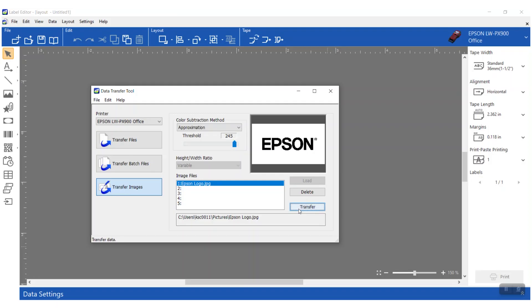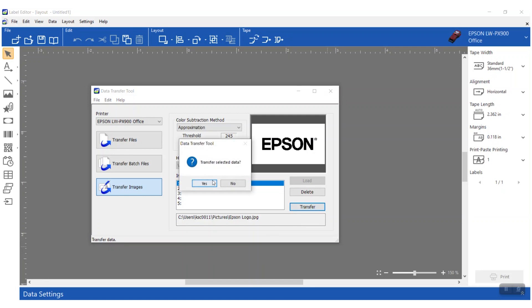When you have the settings exactly as you want them, simply tap the Transfer button. It'll ask you to confirm — yes — then it'll think for a minute and the image is transferred. How easy is that?